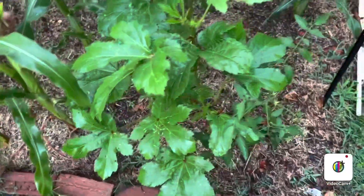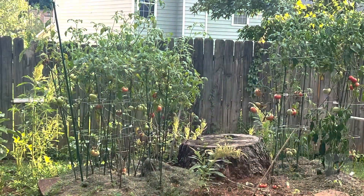I will be harvesting some okras in due time, and it's beginning to produce some squash over here, and I have some tomatoes over here.